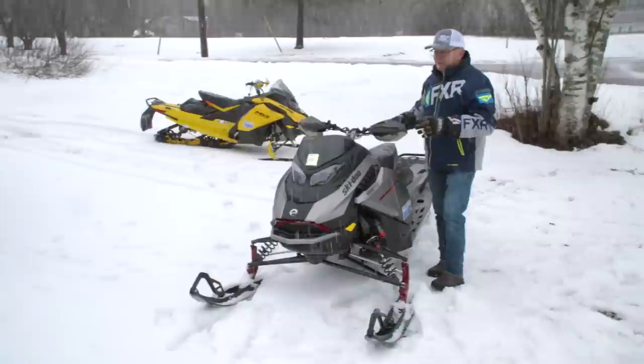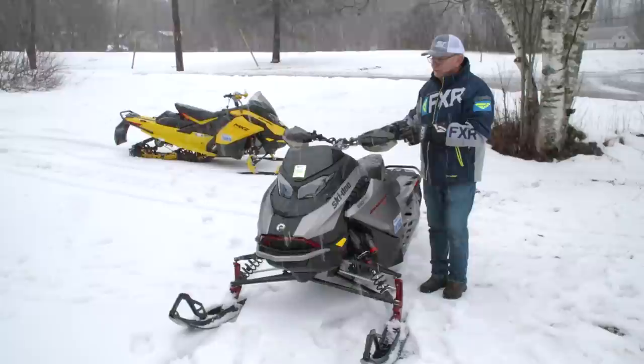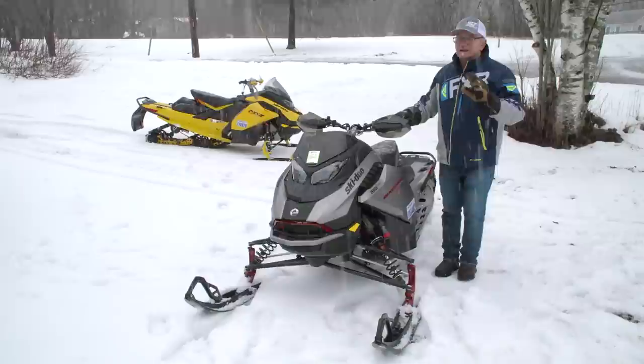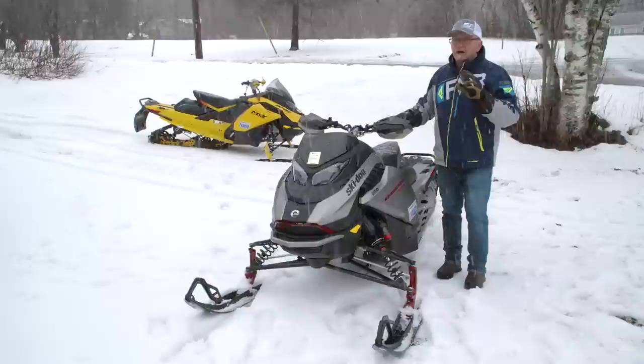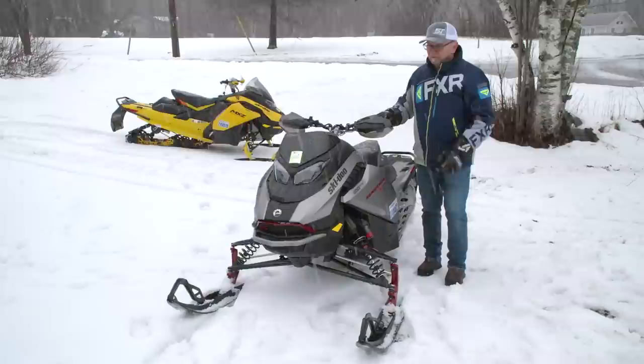Let's talk about the headlight. The headlight is an LED on the 850 XRS — it's not available on all models. The 10.2-inch screen is only available on XRS, and I believe only on the 850, though you can get the 10.2-inch screen on the 900R turbo. I don't believe you can get the LED headlight on that. It's a bit confusing the way Skidoo has structured availability across models.